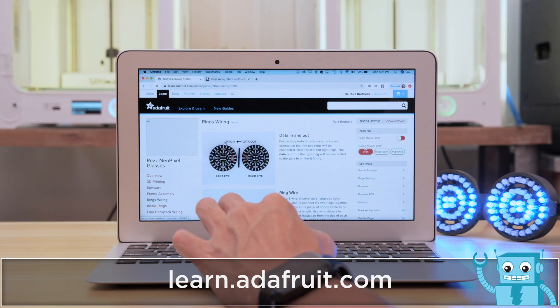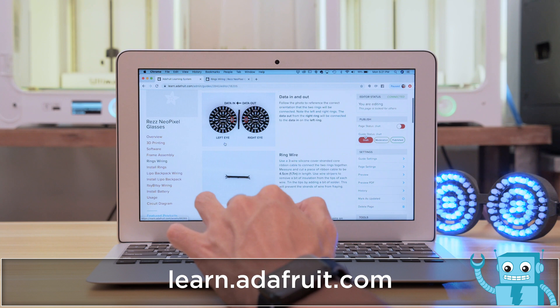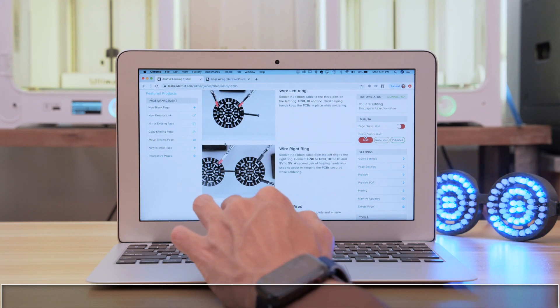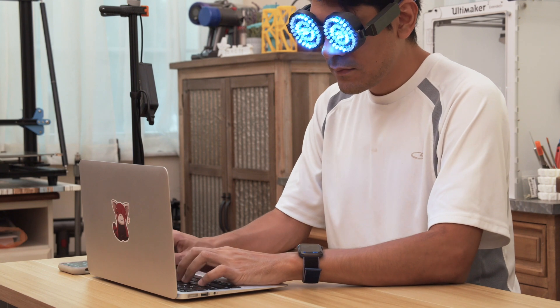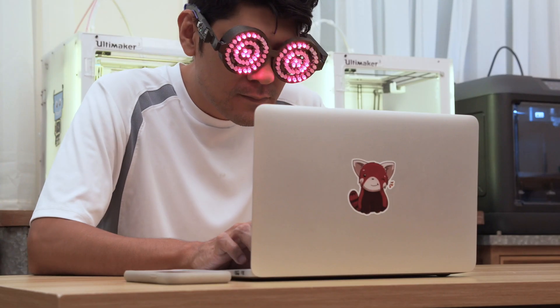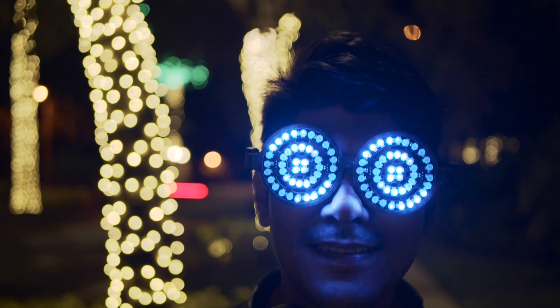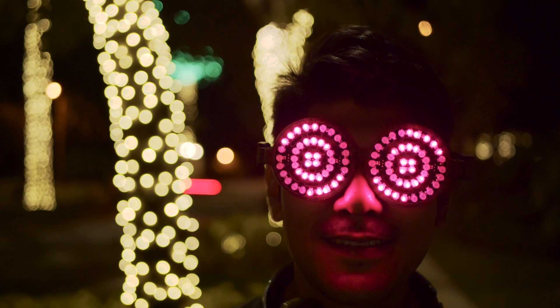Huge shoutout to Lady Ada for suggesting this project and having us do a tutorial. So go check out the learn guide and let us know if you build your own. The team at Adafruit really appreciates the community and wants to help make your projects all the better. Thanks so much for watching and don't forget to subscribe for more projects from Adafruit.